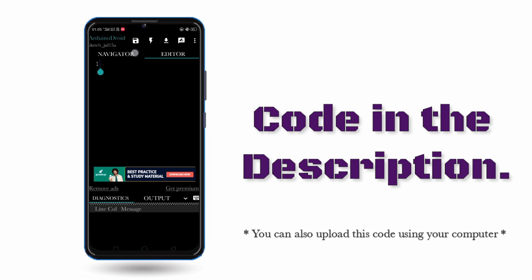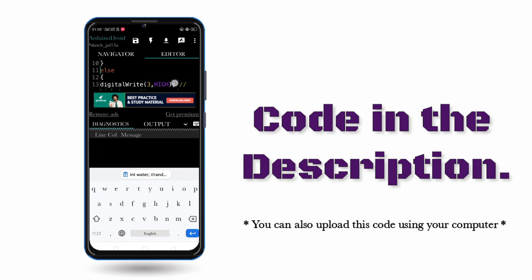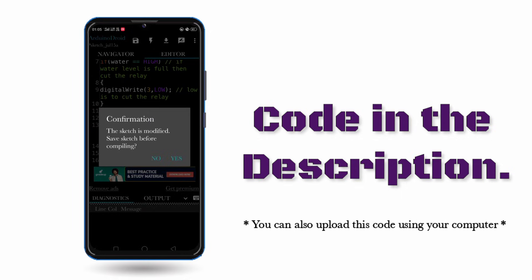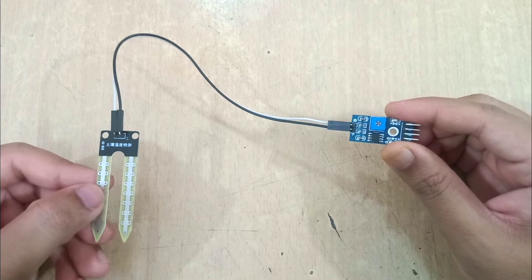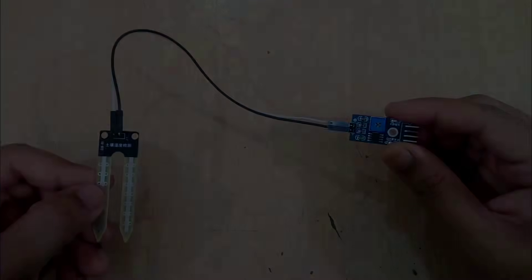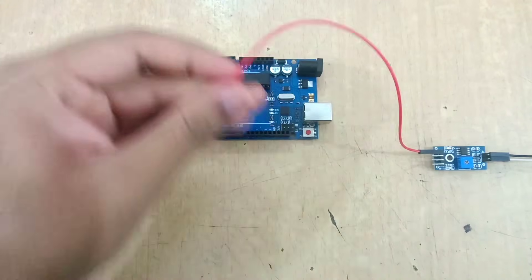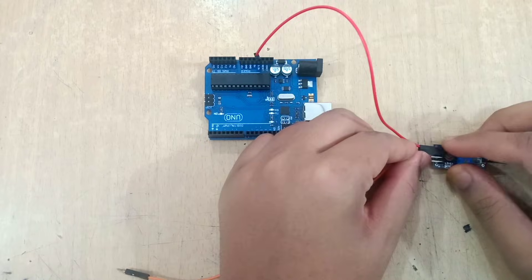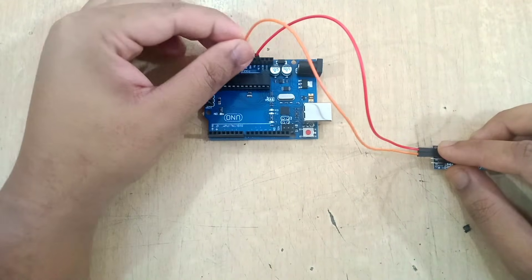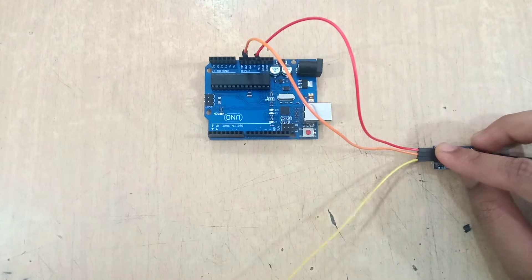Now let's program the Arduino, then we will continue with the connections. Here, as you can see, I have connected both the pins of the soil moisture sensor with the main control board. The VCC pin of this main control board will be connected to 3.5V of the Arduino, ground pin will be connected to ground pin of the Arduino, and the DO pin — that is digital output pin — will be connected to pin number 6 of the Arduino.